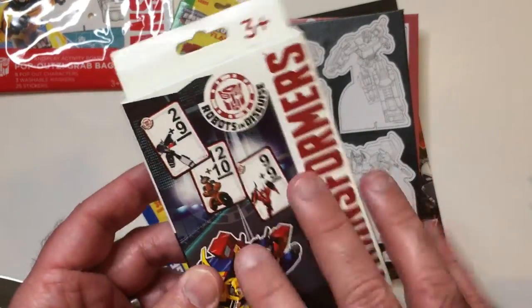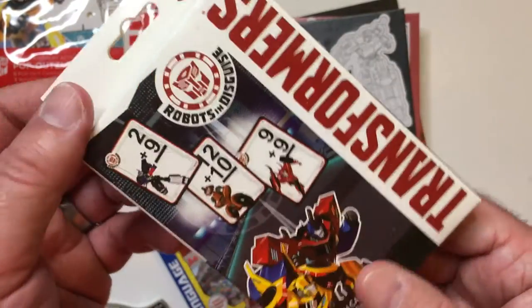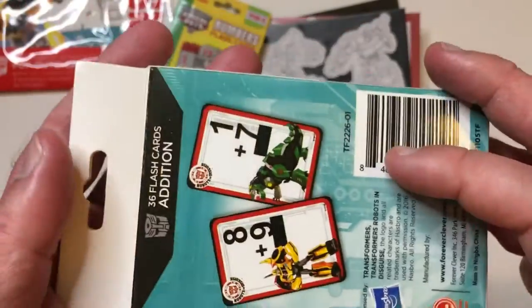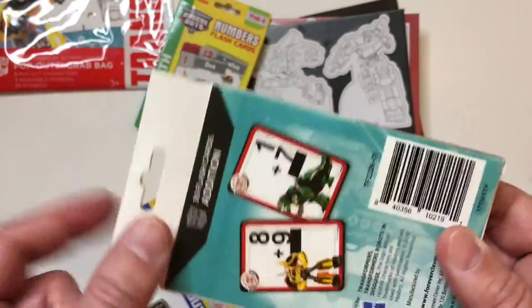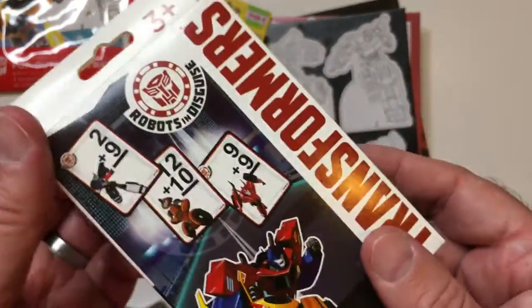One more thing — these are from a while back, I haven't seen them in a while. These were the Transformers Robots in Disguise cartoon themed cards. It wasn't a bad cartoon, I watched it, it was okay actually. They had addition, subtraction, and I think numbers and letters too, but that's the only one I've seen recently.